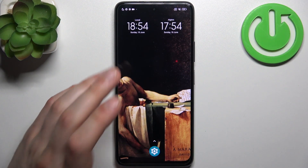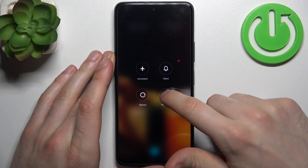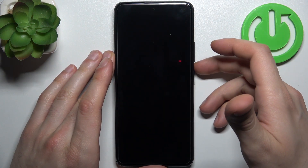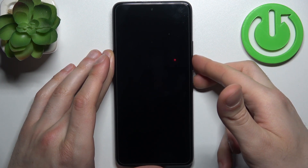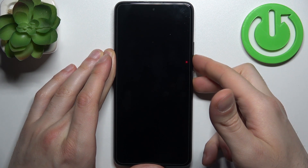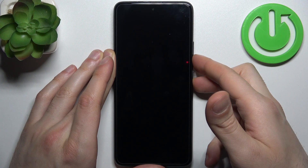To do that, firstly you have to turn your device off by holding down the power key, then select power off. After your device turns off completely, hold down the combination of keys — power key plus volume down — for a couple of seconds, and hold it until you end up in fastboot mode.